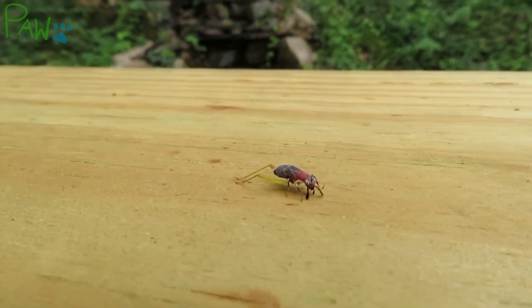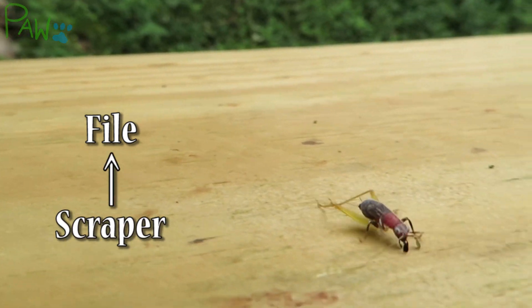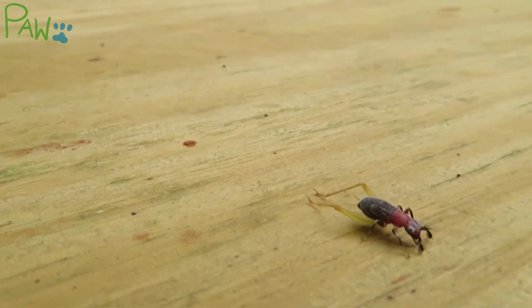Males are equipped with a toothed file on the right wing and a scraper on the left wing, where the scraper rubs against the file to produce sound. Their wings are intricately designed, with the left wing cleared at the center.